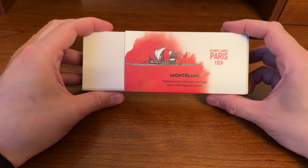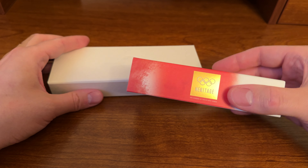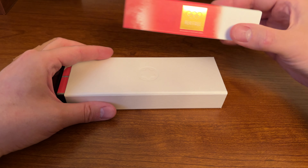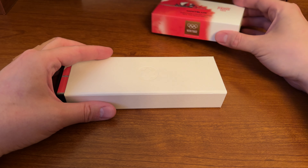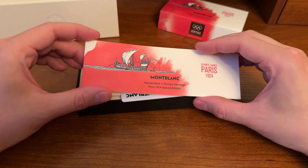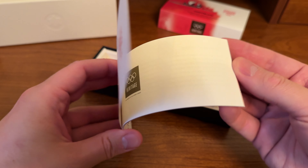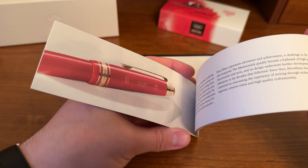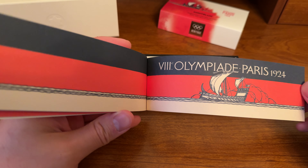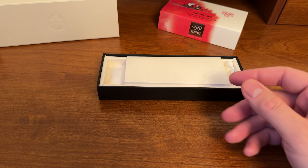This is the Paris Olympic Games since 1924 — it's like the 100-year anniversary. It's a pretty nice box, probably the nicest outer shell that I've seen. Not that I have a lot of Montblancs, but this is definitely among the nicest. There's also a warranty card and a booklet here with beautiful printing — really a nice little booklet where usually I don't pay much attention to them.